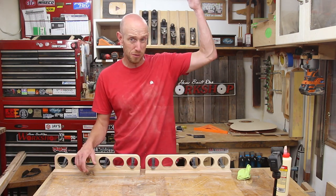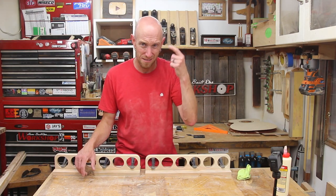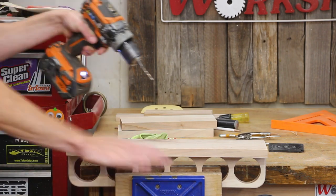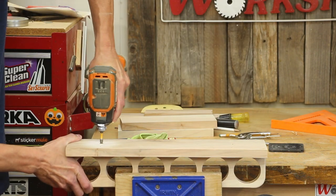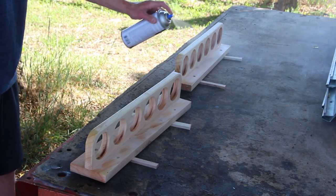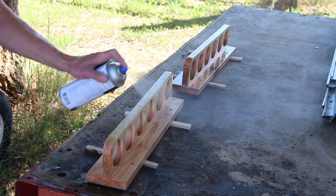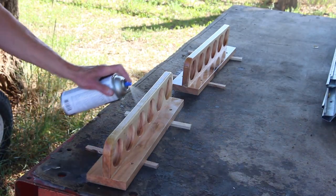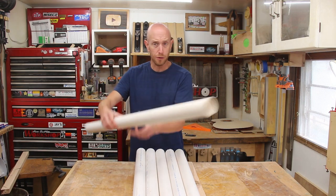Depending on where I mount this it could be overhead and I don't want anything to fall on my head — I don't need any help hitting my head. Although a finish really isn't required I decided to add a couple of coats of satin spray lacquer, just to dress it up a little.